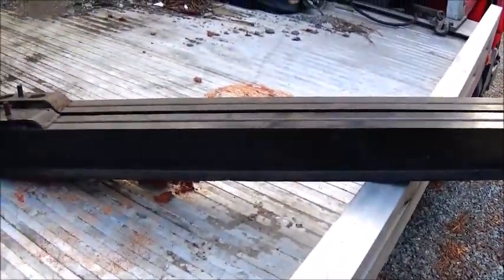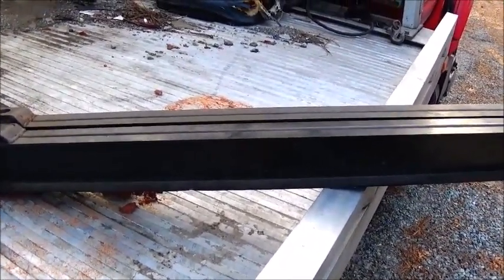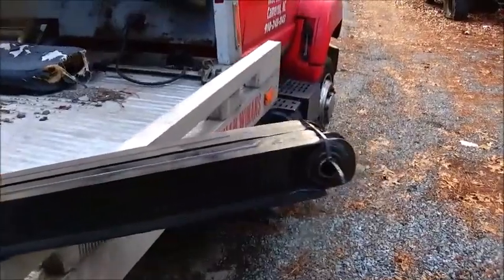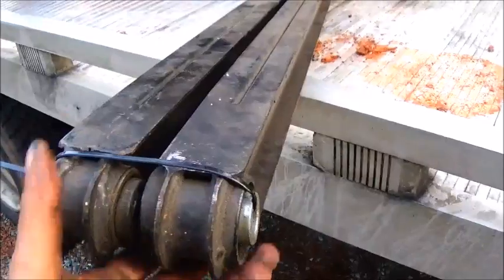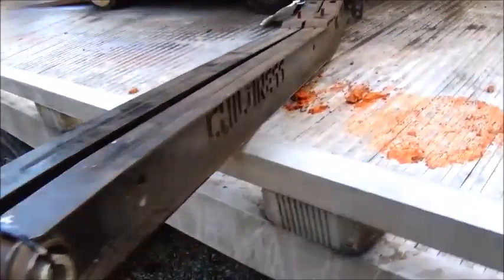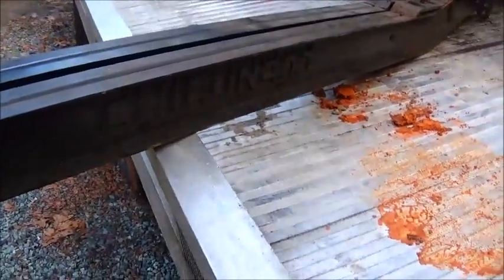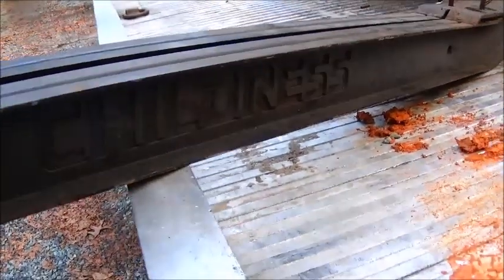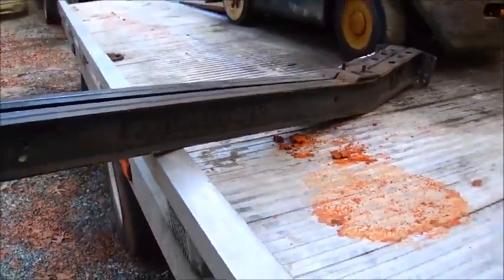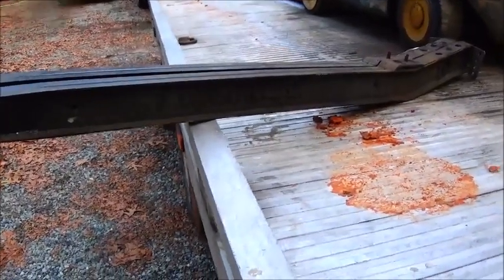The good part about these is they're already out, and these cost me a total of twenty dollars — ten dollars apiece. That's one of the good things about living here in North Carolina; we're around a lot of race shops. I've actually used Dale Earnhardt Incorporated parts before on pulling tractors — Del West titanium valves. This should make a really good set. All they did was laser cut one side out, but there's really no difference, and I don't even think the length is different.